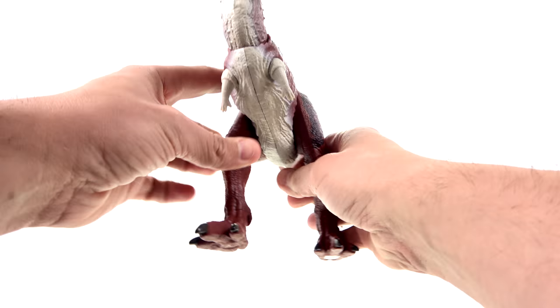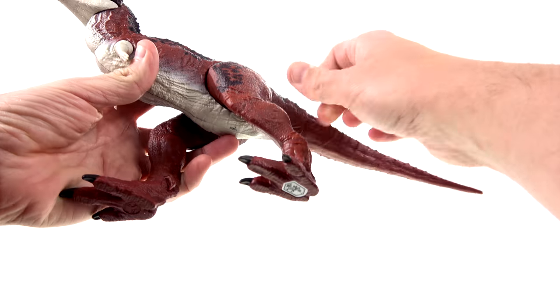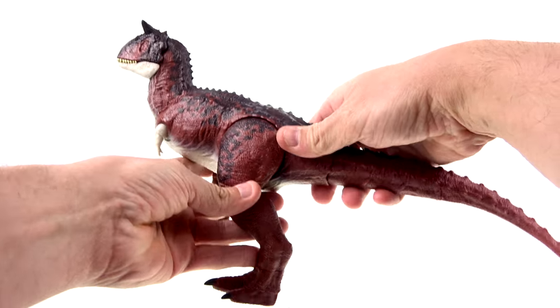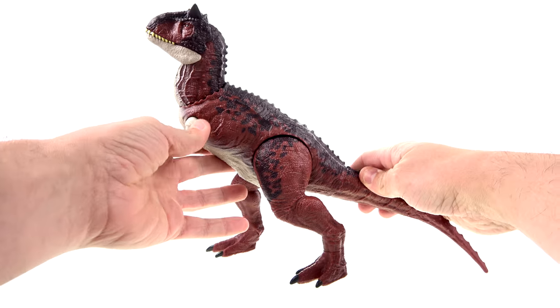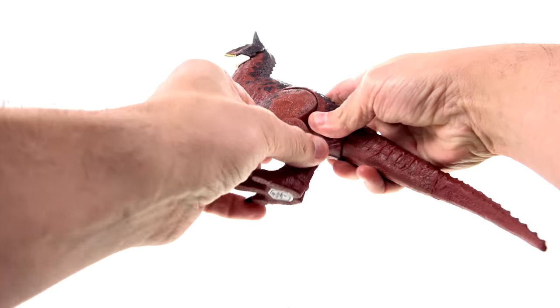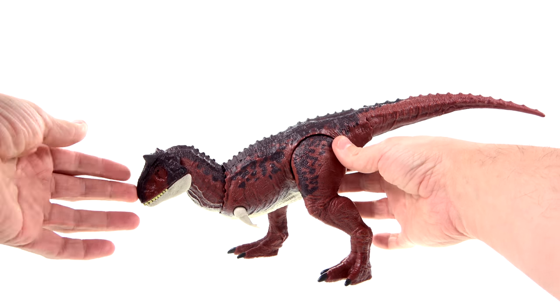The legs do have some outward motion, which is nice, and you do have rotation here, but they're locked in this position. You can kind of get her into a little bit more of an upward-looking or lower position. Again, very bird-like looking — interesting.